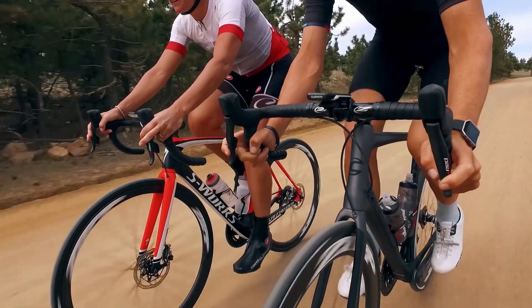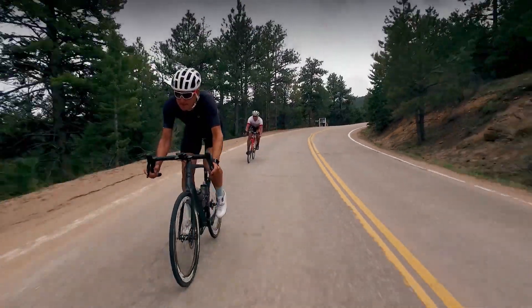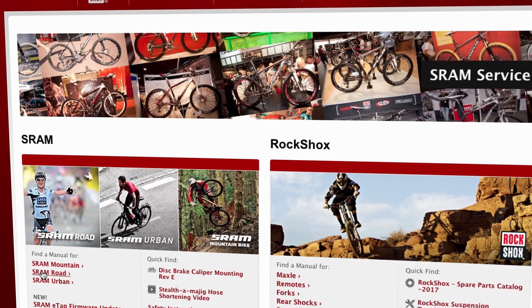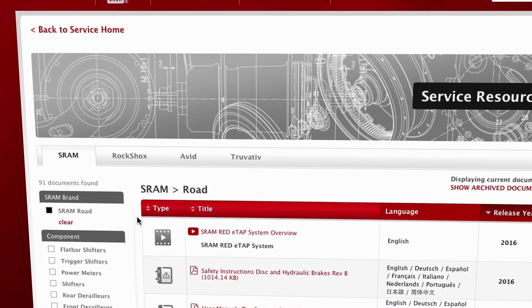Welcome to the installation video for SRAM RED eTAP HRD Systems. This video will guide you through the process of installing shifter brake levers and brake calipers onto your bicycle. View a full list of tools and supplies needed for this procedure in the video description below, and for more information, visit sram.com/service.